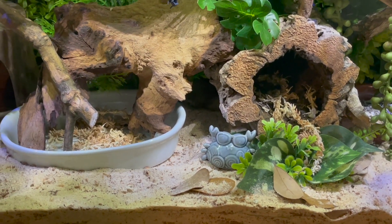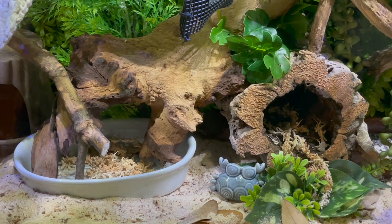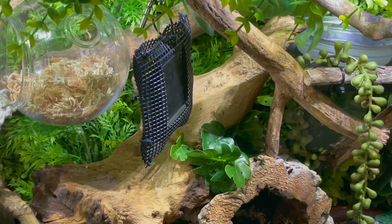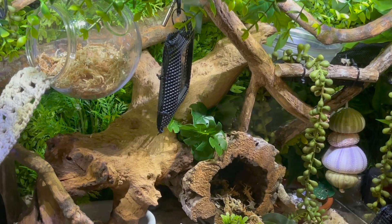Unfortunately, one of them has died, one has surface molted, and the other one seems to be okay. I'm hoping the one that surface molted pulls through. I told her to put the exoskeleton with it and try to isolate it so it doesn't get harassed by the other crab. She's also moved our meetup back to Sunday.